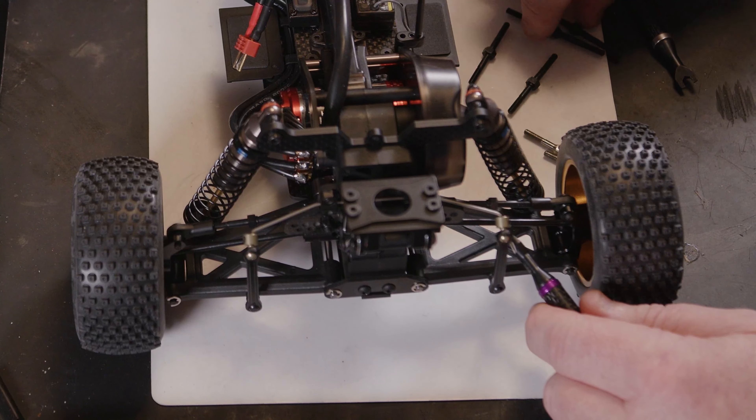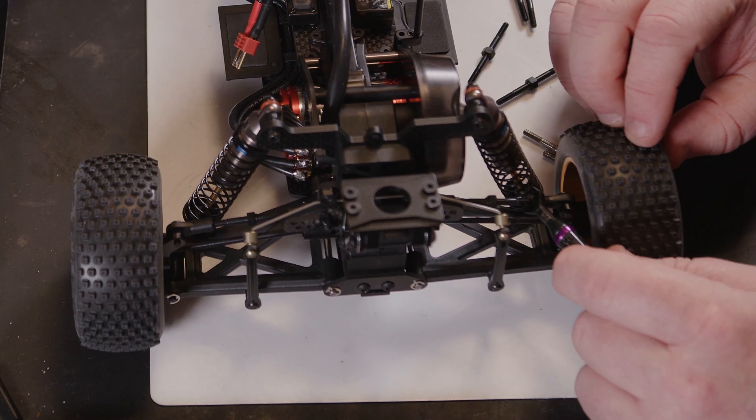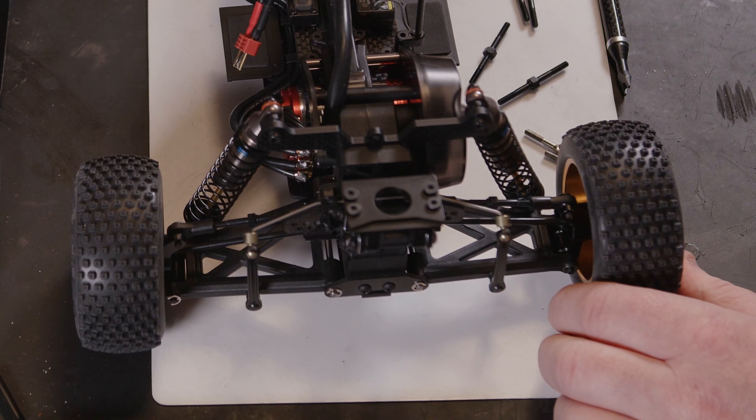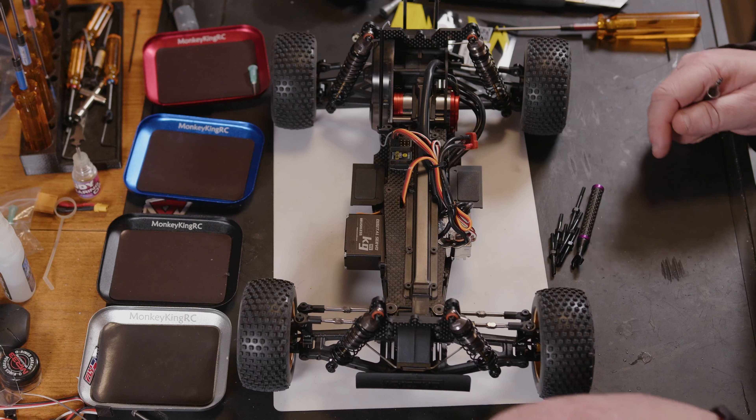All we've got to do is get in here, get a measurement, and get these screwed out. Let's crack on. There we have it — all six of our titanium tie rods all fitted.